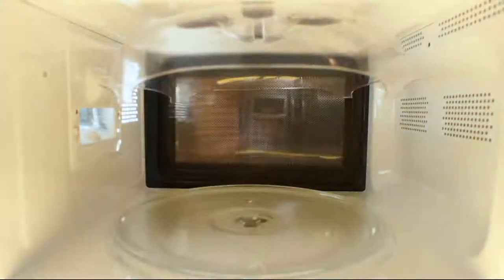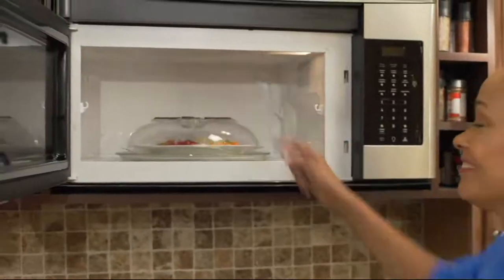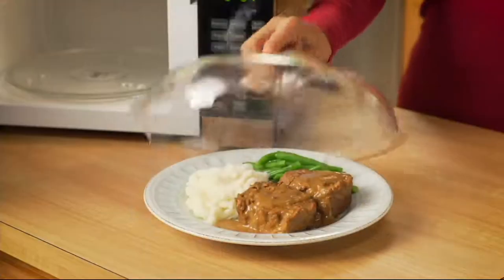They just suction cup to the top. You heat up your stuff, you're good to go, and then when it's done, they stay right where they should.